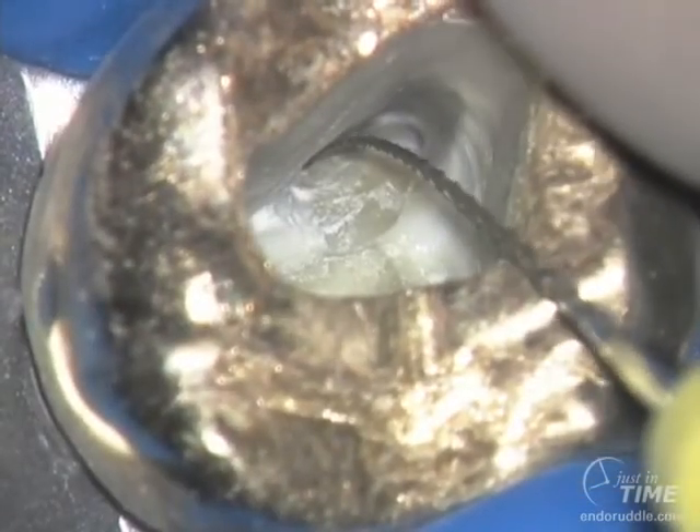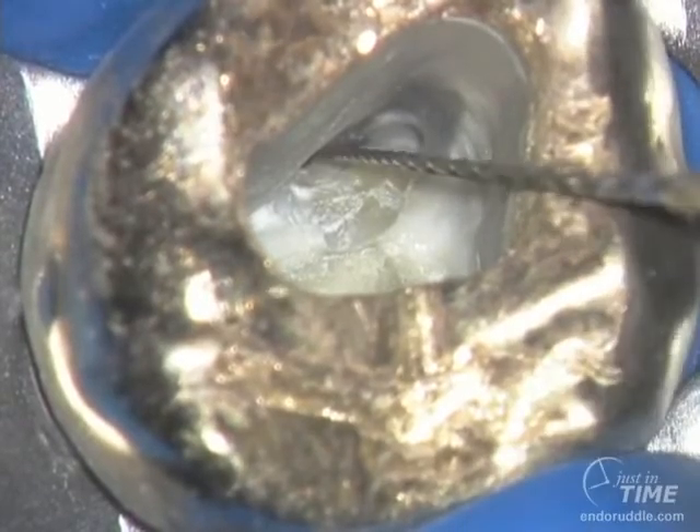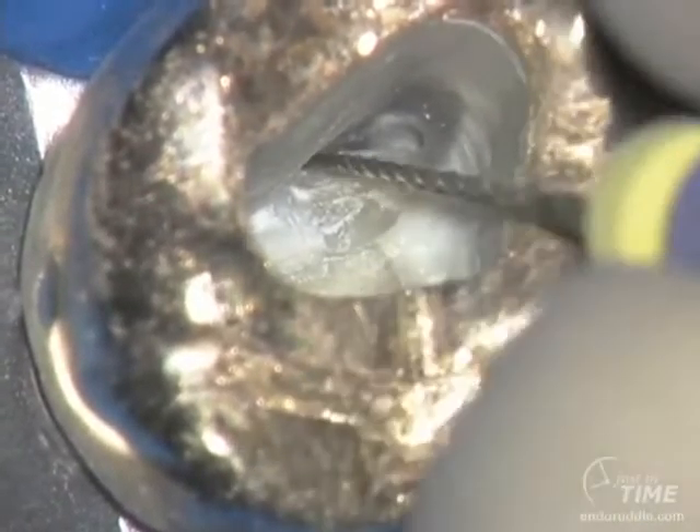By removing some of the restrictive dentin with ultrasonics, you can notice there's more room to accommodate the TIN file. Notice the TIN file is still very tight, as you can observe handle flutter.